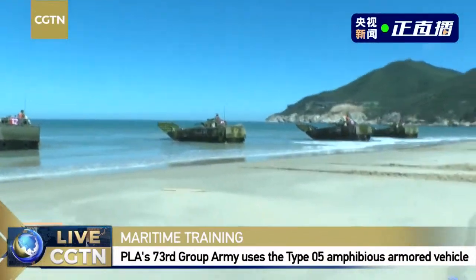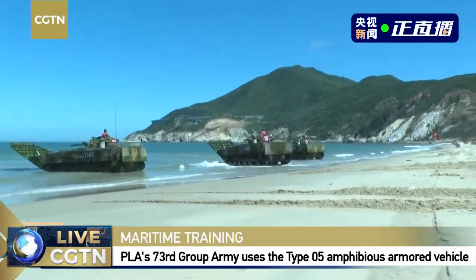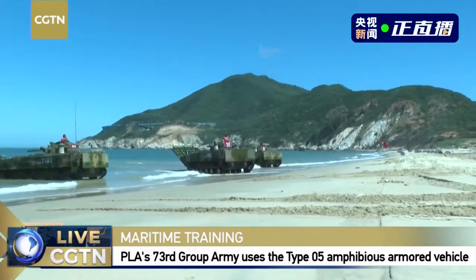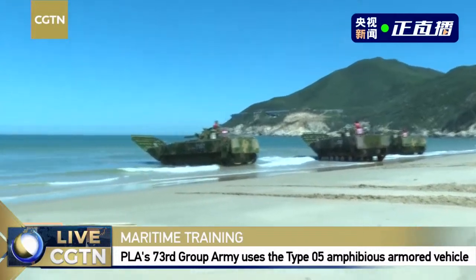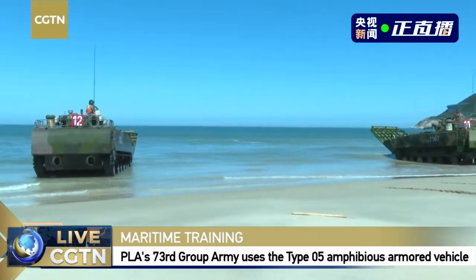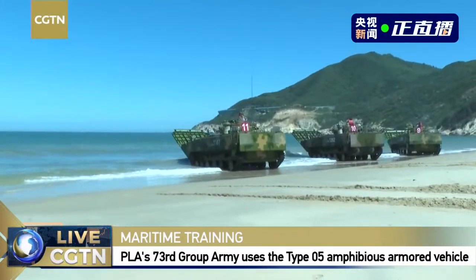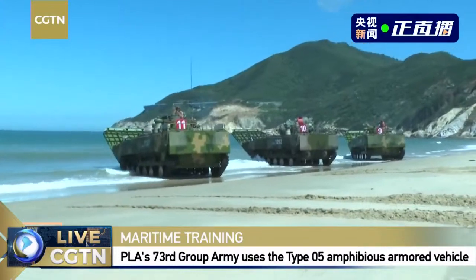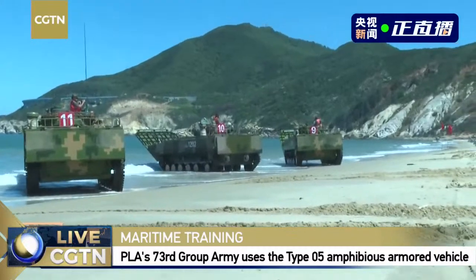Usually the rescue vehicle stays at the rear of our formation, playing a supportive role. Now on the side we can see those vehicles are retreating because they have already completed the water trial. The next step is for them to be sent again into the water for the official maritime training exercise.